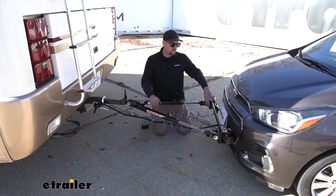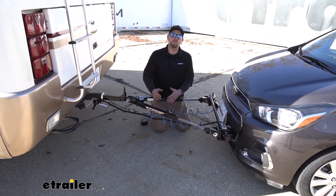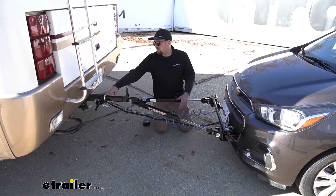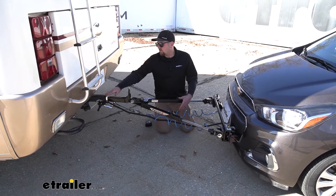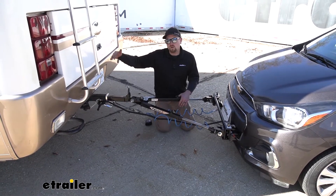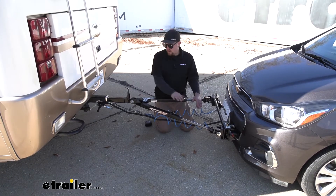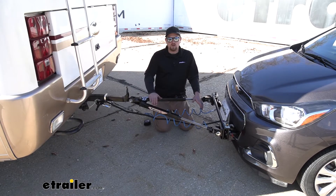When you use that crossbar it's going to raise your connection or attachment point up higher, so not only is it going to pull down the road better but it's also going to be easier to hook up. You're not going to have to bend over practically to the ground. It brings it up quite a bit higher. And since it does raise our attachment point up higher, that could potentially eliminate the need for a high-low adapter as well. A high-low adapter plugs into the back of your motorhome hitch and offers a rise or drop position, but with that being said, chances are pretty good your tow bar is going to ride nice and level like ours is today.